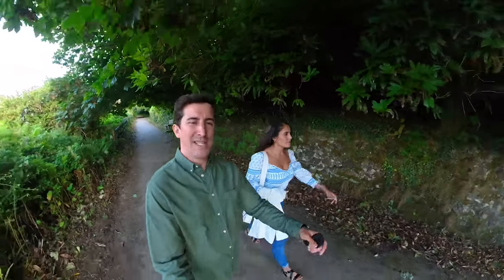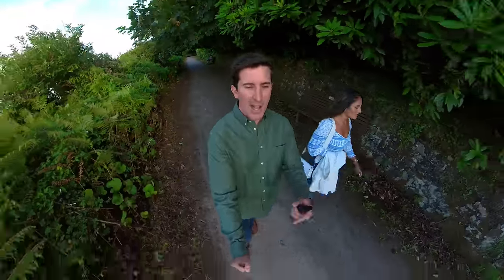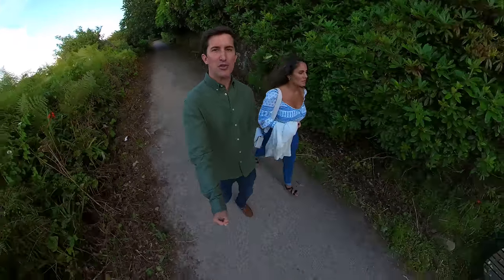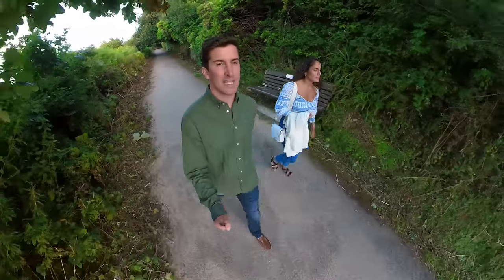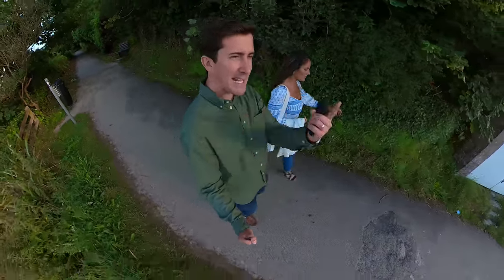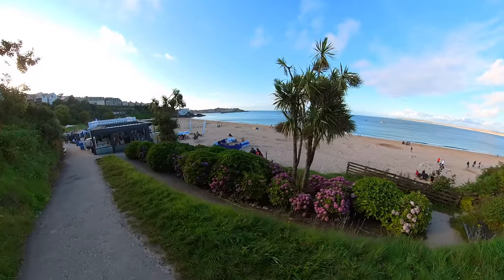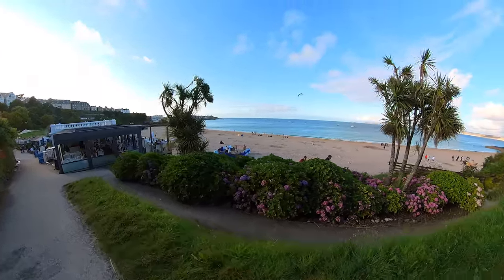The selfie stick is actually pretty cool — the AI within the editing software edits it out, so it looks like you've got a little mini drone following you. If you get a really long selfie stick you can pull off some drone-style tricks and shots. You're facing one way, you can also turn it around and see the beach — you've got both of those shots with this one camera. Really great especially if you miss something.